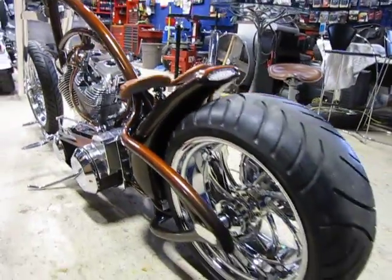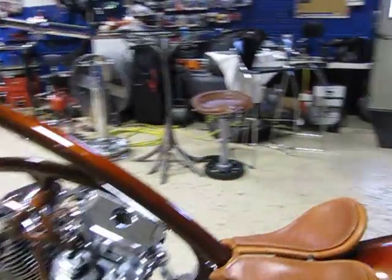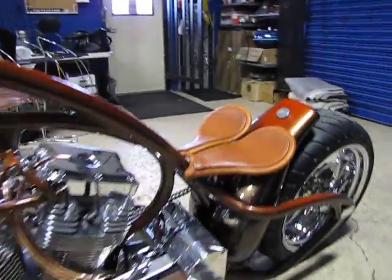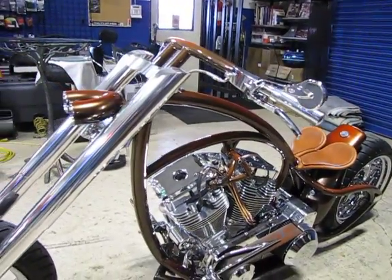Hi, Jason Phillips from Auto Appraise, autoappraise.com, down in Claussen, Michigan today at Dozer's studio, checking out a really, really one-of-a-kind, unique, custom-built motorcycle.